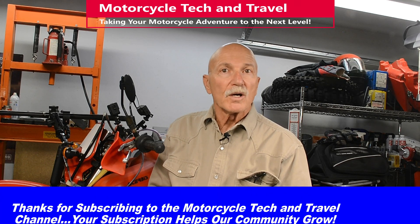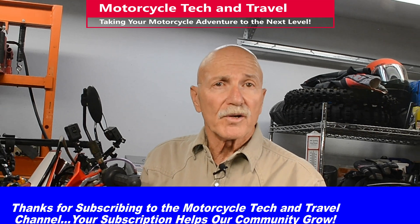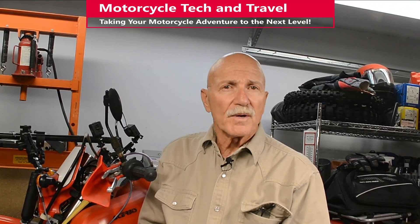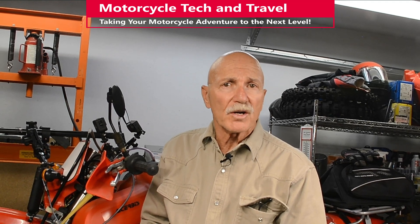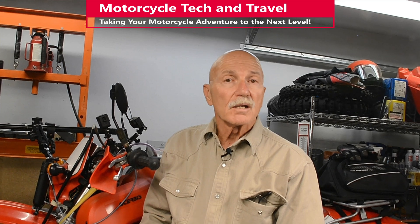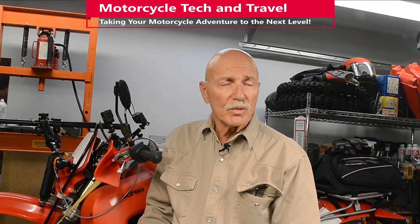Welcome to Episode 1 of Tech and Travel Q&A: Preventing Boilover on Liquid-Cooled Motorcycle Engines. This is a response to a comment about why I chose a Honda XR650R motorcycle for a dual-sport conversion. The question: did you install a radiator fan or anything for additional cooling?